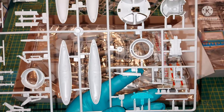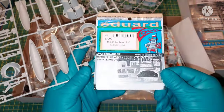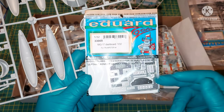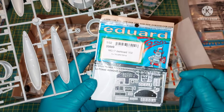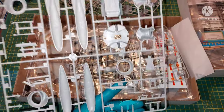Quite rudimentary, but there are a lot of improvements available. The instrument panel is rudimentary, but you can use one of these photo-etch improvements — Eduard PE 33009 — which looks quite nice.